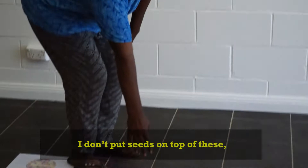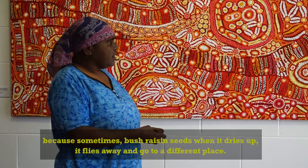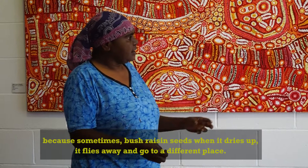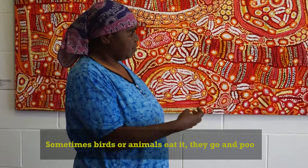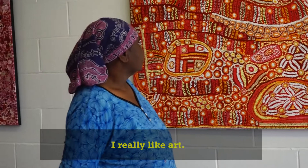I don't put seeds on top of these, but I put seeds on top of these. Because sometimes the bush raisin seed, when it dries up, it flies away and goes to a different place. And sometimes a bird or the animals eat it. And they go and poo and the bush raisin grows there and everywhere.